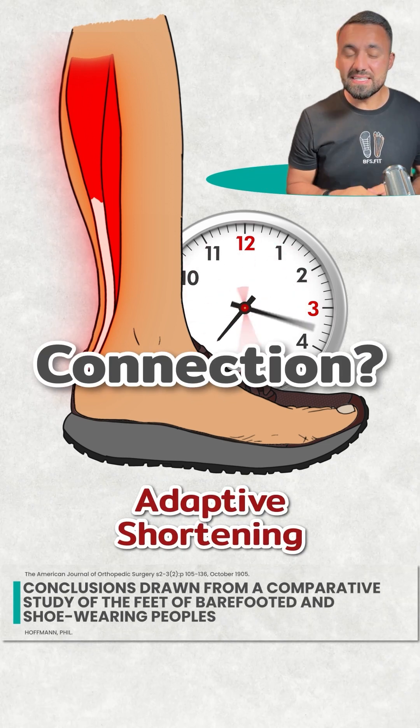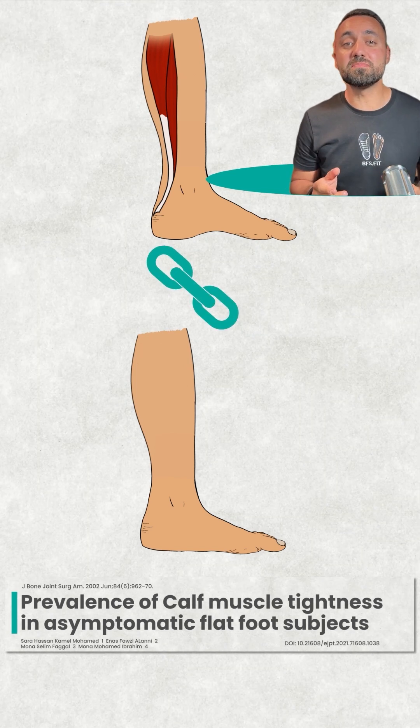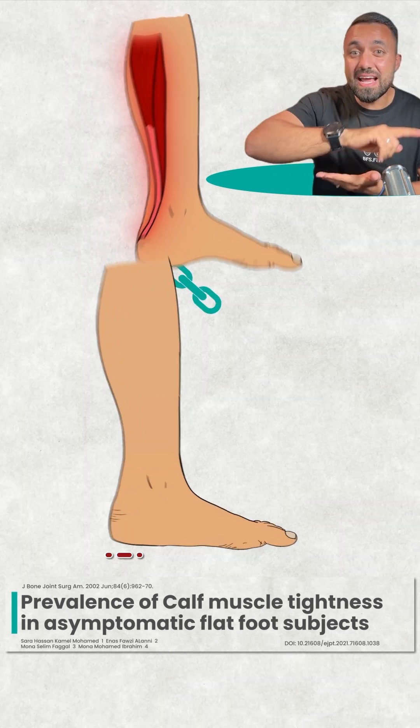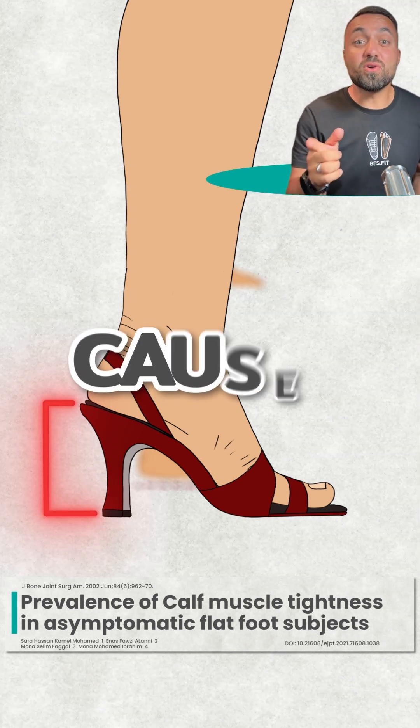What's the connection to flat feet? A 2022 study found a significant correlation between calf muscle tightness and flat feet, especially in women who tend to wear higher heels.